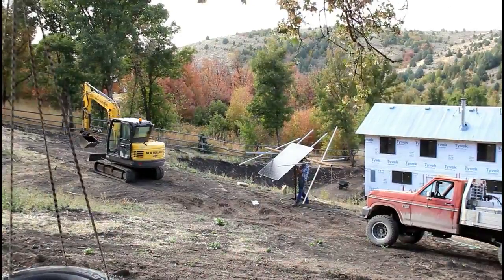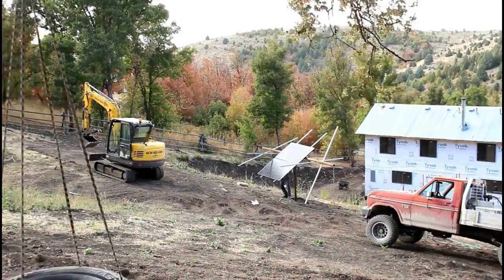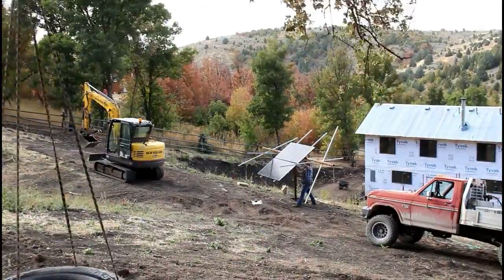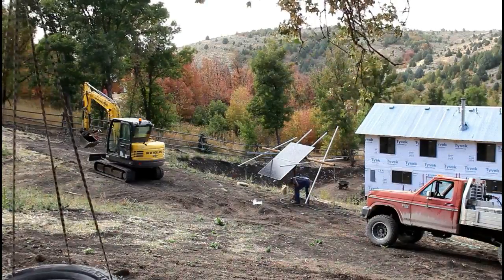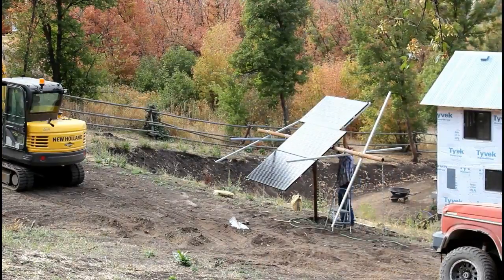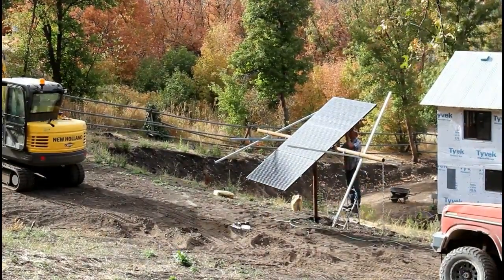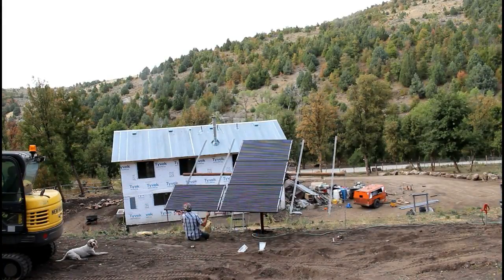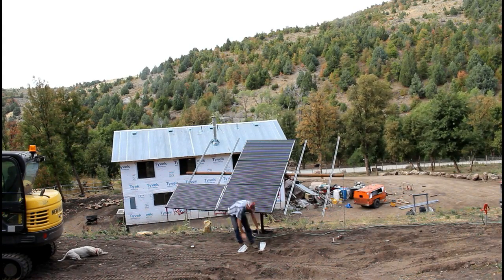I'm measuring and marking the unistrut at exactly five feet. This shows me where I can put the U-bolts and make sure that they're all in the exact same position. I've been thinking about this for so long that I've basically got it all laid out in my head and was fairly confident it would go together pretty fast. My biggest concern is making sure I've got it set at the right angle so I don't have to adjust it too many more times.